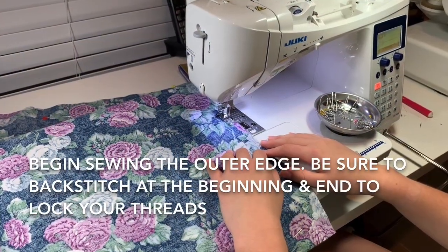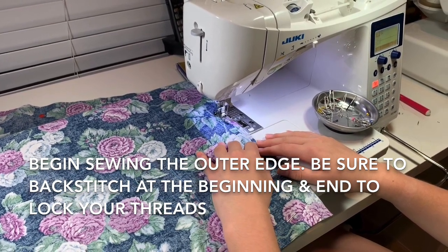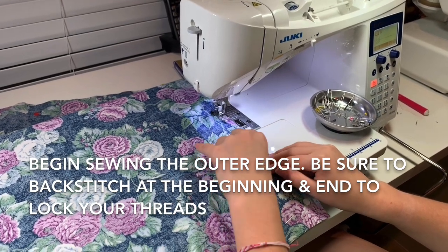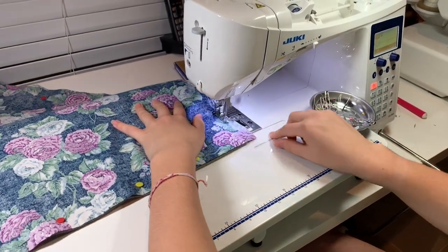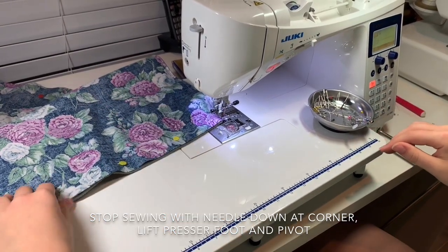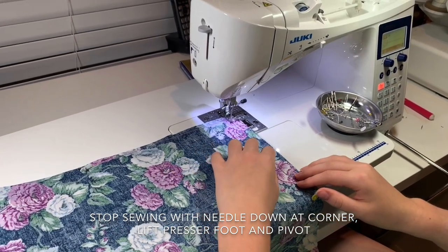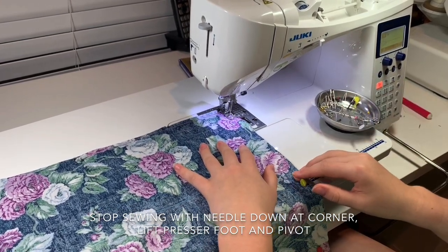Next, you will take your sewing machine, starting at the gap, and you will sew around the edges. As you sew, you will take out the pins. Once you reach the corner, you will make a pivot by leaving the needle in the cloth and lifting up the foot. Once you've done this for all the corners, you will continue going around and sewing until you reach the other side of the gap and you will leave that open.